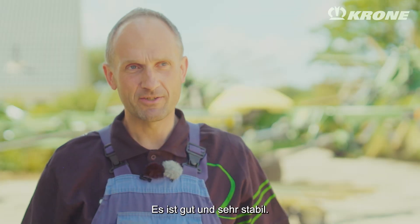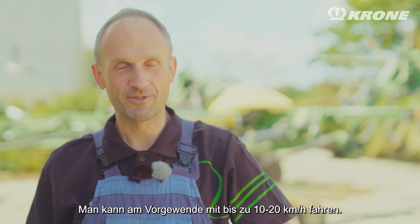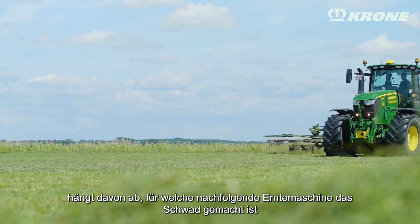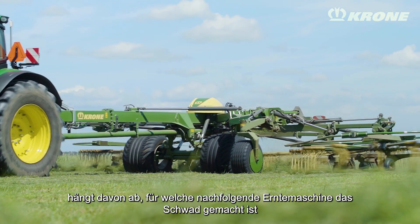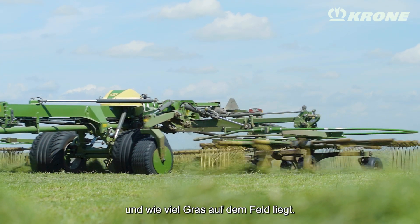It's good. It's very stable. You can drive at 10, 20 kilometers an hour in the front. The working width depends on what it is for and how much grass there is on the field.